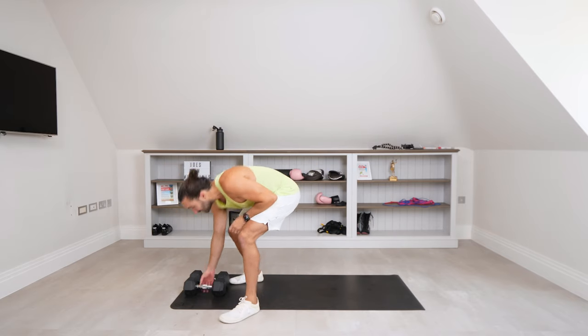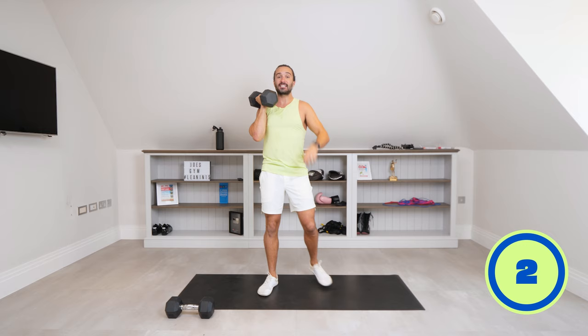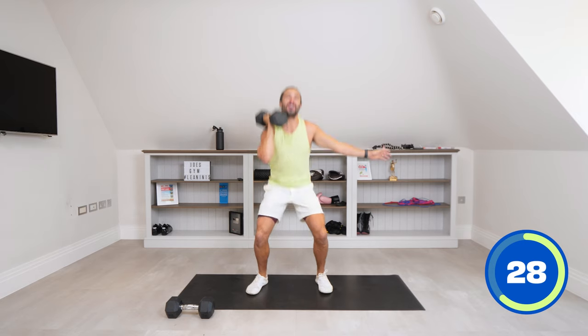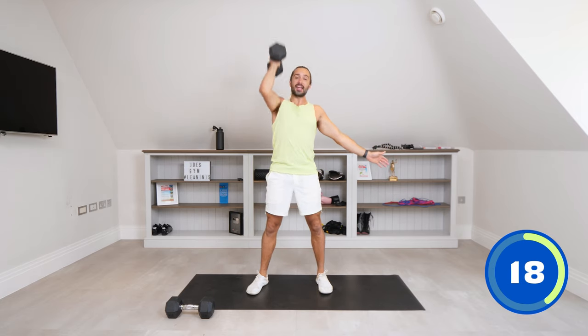First exercise: one dumbbell in the right hand, we're going to get some single dumbbell thrusters. So it's 45 seconds of single dumbbell — one dumbbell on the right side, we press it up above our head. 45 seconds on the right, we break, 15 seconds, then straight onto the left side. So squat down, press up. Squat down low, fire that dumbbell up above the head into that nice strong shoulder press — a front squat into a shoulder press. 45 seconds of work, 15 seconds rest. Get low in the squat, rack it at the front, press above the head, repeat.